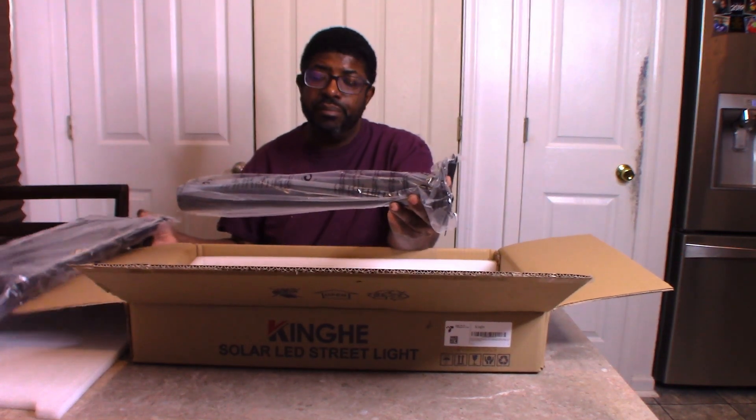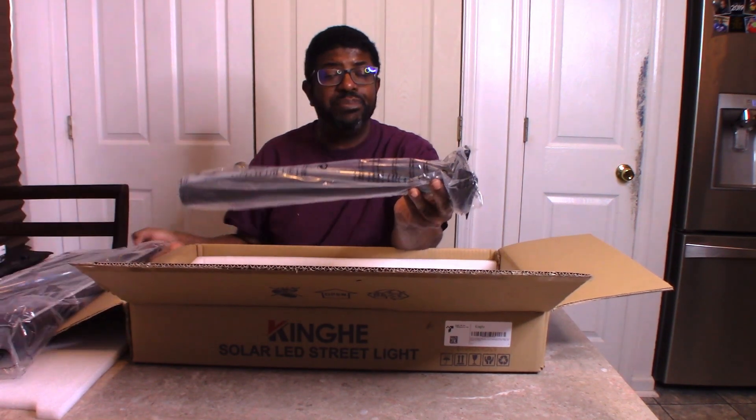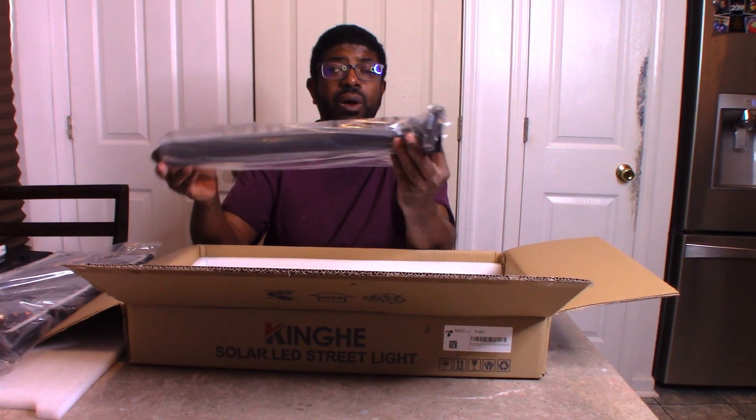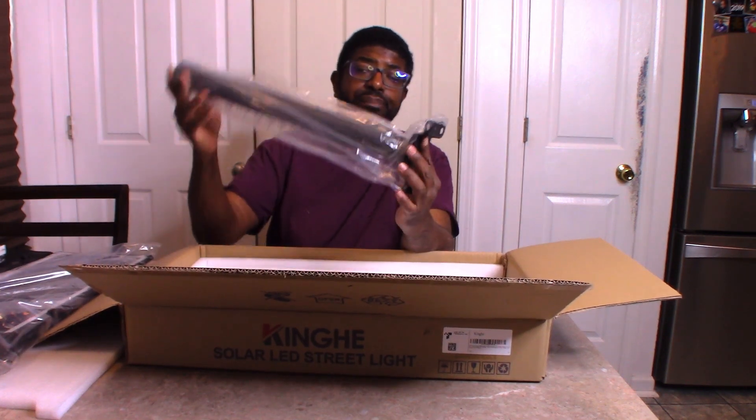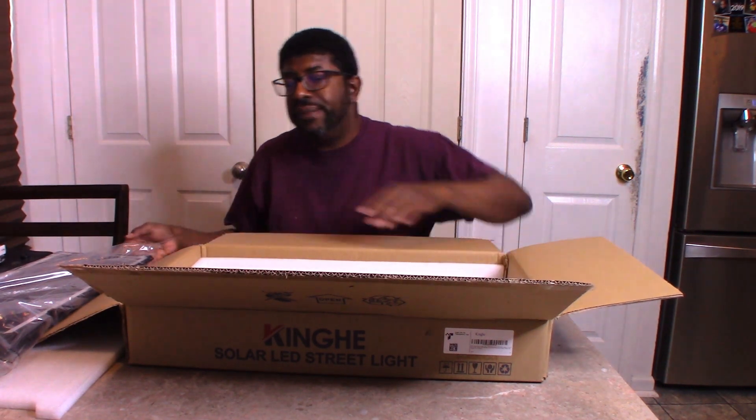This thing is pretty heavy. I don't know how much that weighs, but that is pretty heavy. So you are going to have to make sure you mount this very well. It could also mount to a pole, and that comes in the box. And that is the unboxing here.